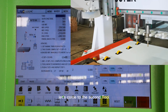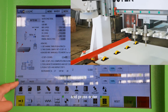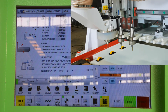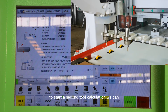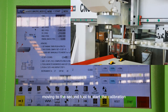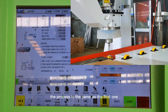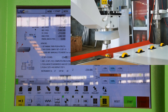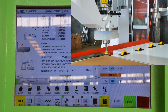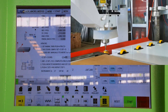Now let's come to the second tool calibration. Input the tool number and press Enter. Press Start or F1 to start the second tool calibration. We can see the head moving to the second tool to start the calibration. The process is the same as the first one — also three times. Done.